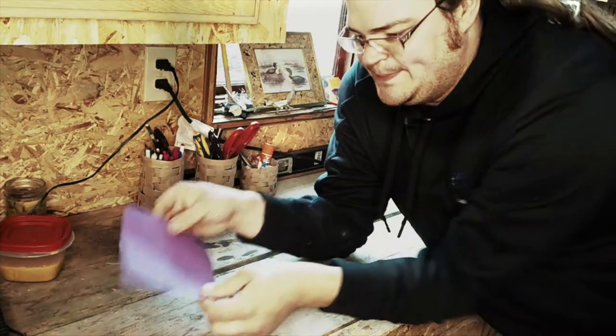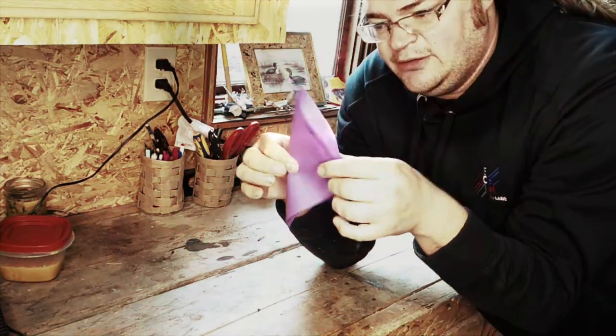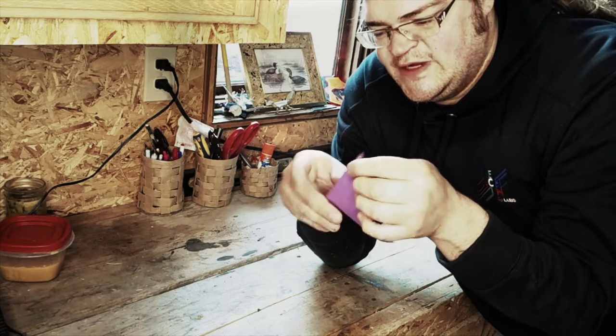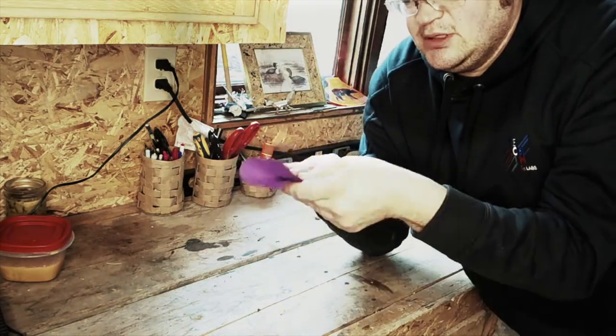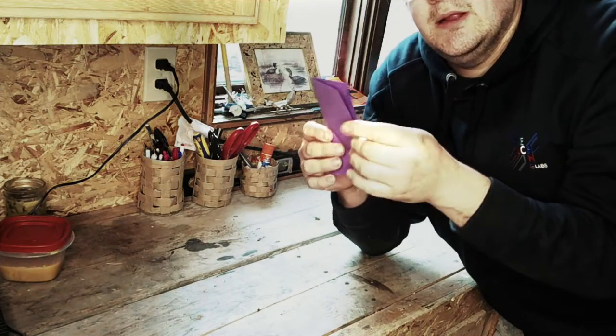So here's the steps I'm going to do. First we're going to fold it along the diagonal, then we're going to fold it down — fold edge to edge — that gives this nice crease along the middle, and unfold it. Then I'm going to fold it lengthwise, taco style, like that.